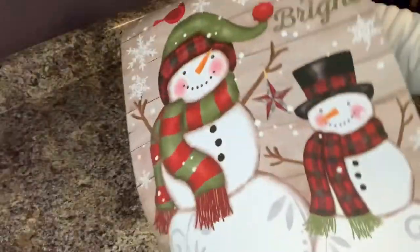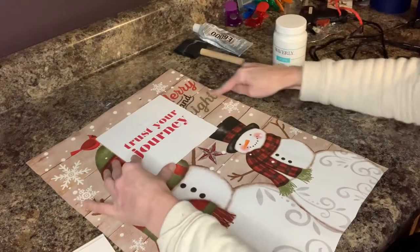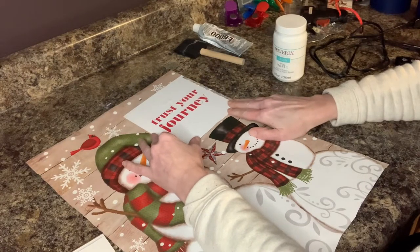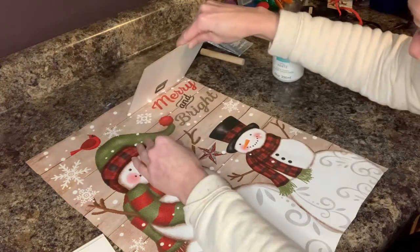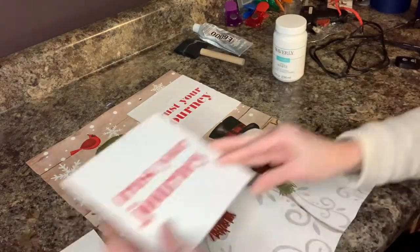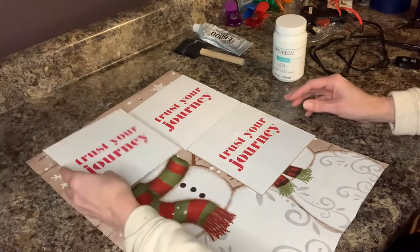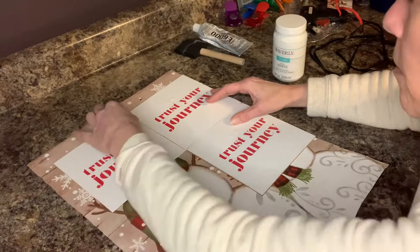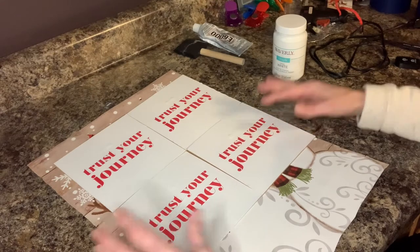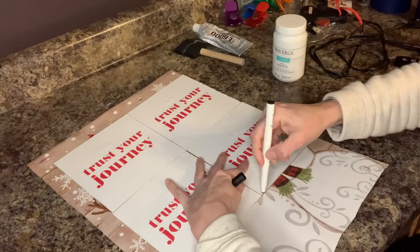I had one side of my bag all cut out. Now I'm going to figure out placement. As I can see, the lettering comes over really far here, so this is going to have to go all the way to the end of the bag. I also want to get that snowman head in there, so we're going to go all the way over to this side. I'm just going to butt the ends right up to there, and then I am going to grab a marker and just trace this so I know where to cut.